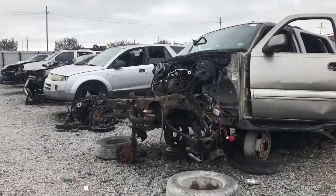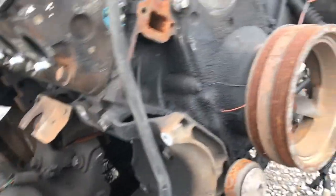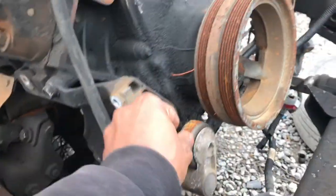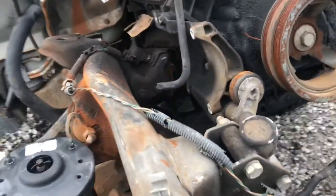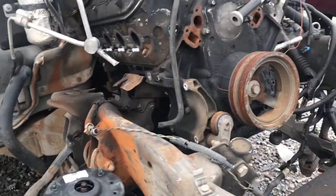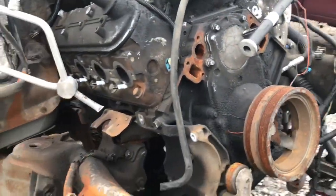Here's another LS motor right here guys. We do have a tensioner on this one right here. I'm gonna see if I can find one that looks a little better — I see about five of them right there. See if I can find a better one and come back and get this one if needed.